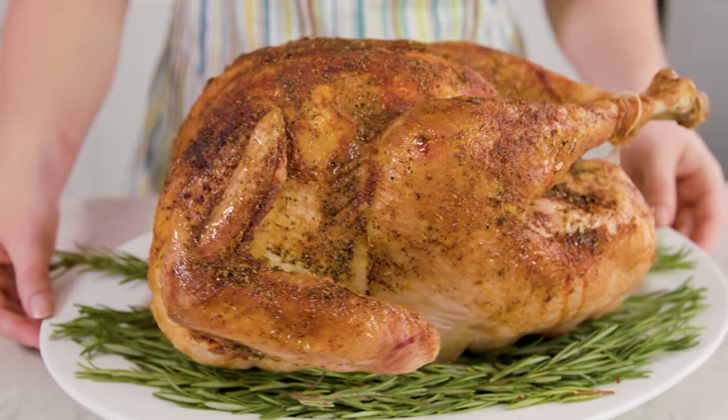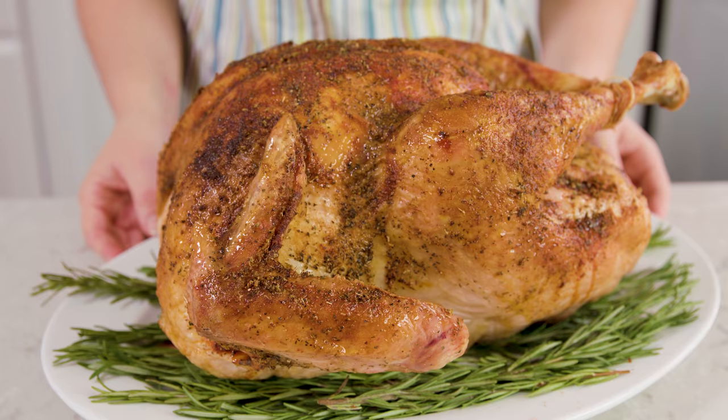Let it sit and rest for 20 minutes before slicing and serving. These Thermaworks thermometers make all the difference when it comes to making the juiciest Thanksgiving turkey ever. We are ready to eat.